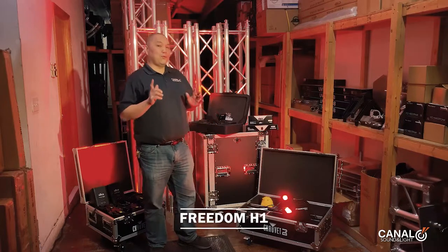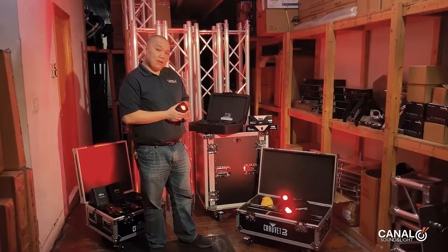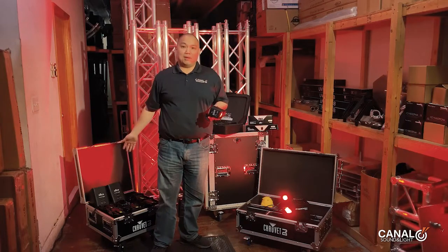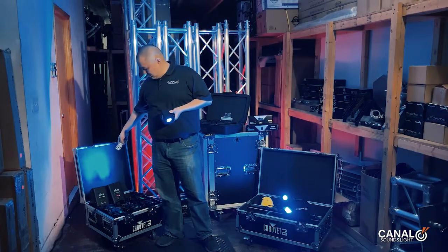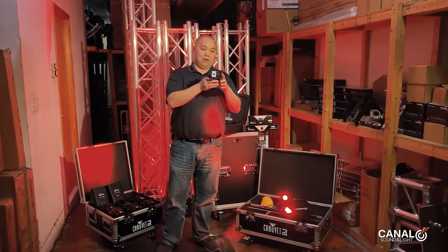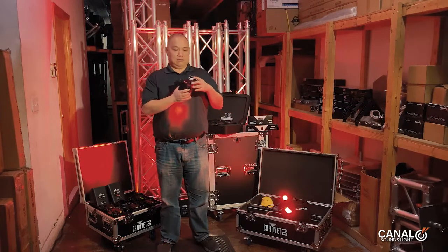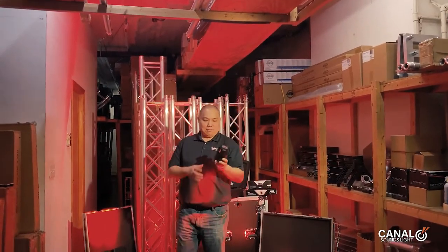Next we wanted to show you the Freedom H1. This is one of my favorites. This is a little small pin wash fixture with a battery powered, wirelessly controlled light but with a magnetic base. It can be controlled in the same way as the Freedom HEXes — you can put them all together on one control or have them separately zoned so these can do one thing, like on a cake, a table, flowers, or arrangements. We've used them for fashion shows and to highlight a little center table of things.